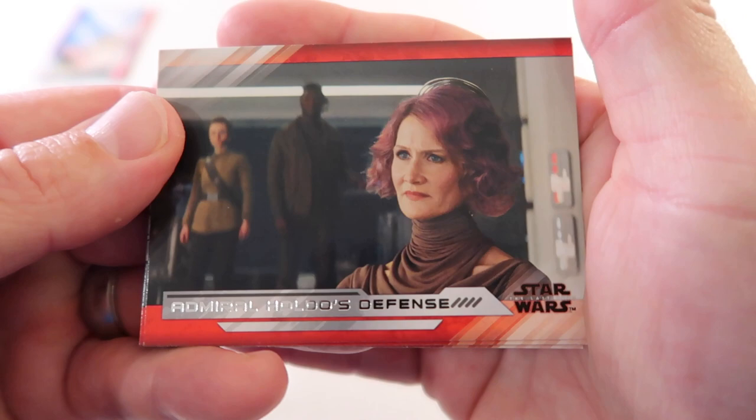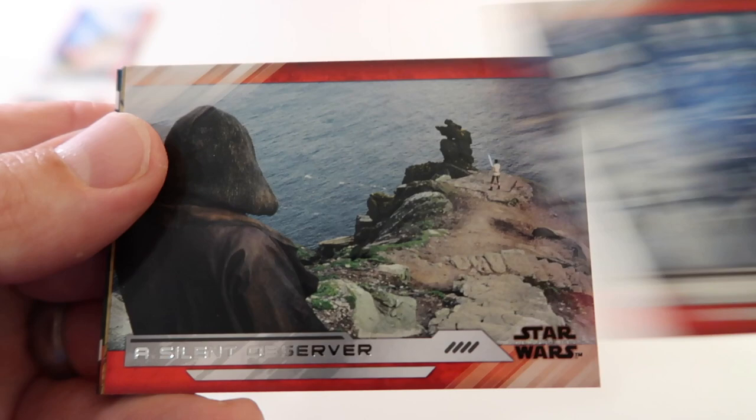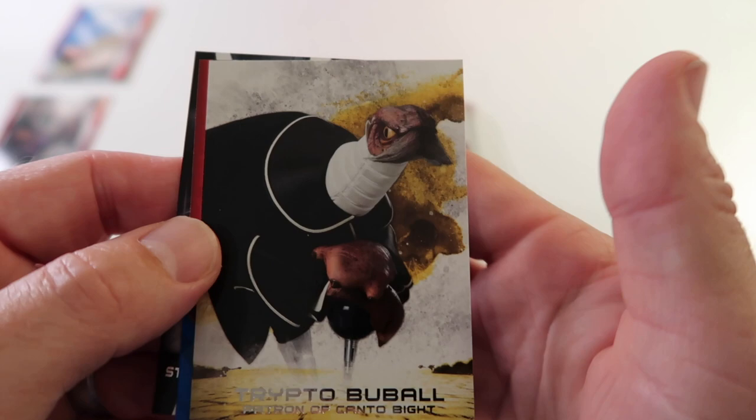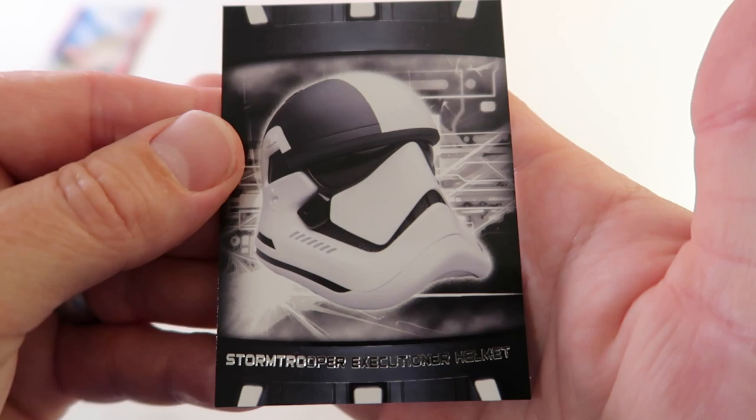Alright here we go - Admiral Holdo's Defense, Praetorian Defense, The First Order Advance, Preparing the Execution, A Silent Observer. We have Trypto Booble, we have blue A Job Well Done, and Stormtrooper Executioner Helmet.